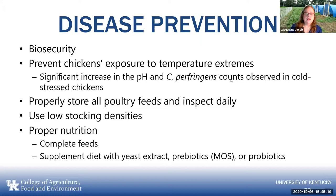Properly store all your poultry feeds in a sealed container — a metal garbage can with a lid works well. Make sure you're not getting any rodents into it. Inspect it daily so there's no mold or bugs. Use relatively low stocking density — they say one square foot per bird, but make it one and a half or two. Use proper nutrition: use a complete feed. You can also supplement with yeast extracts, which are considered a prebiotic — they attract and carry out the bad stuff. Or you can use a probiotic, which is good bacteria fed to them to maintain a healthy gut environment.